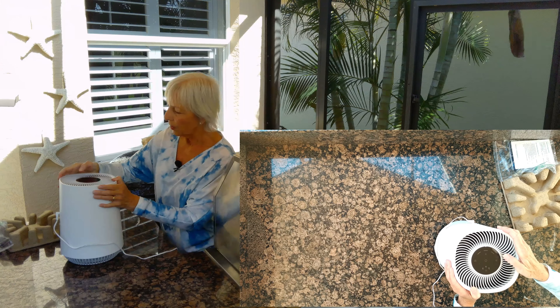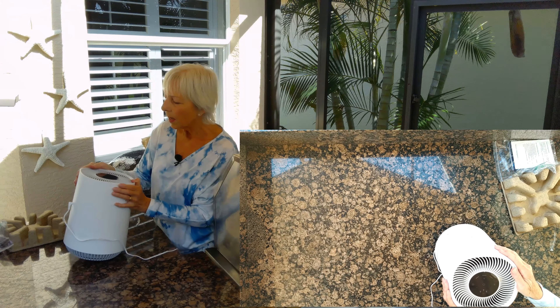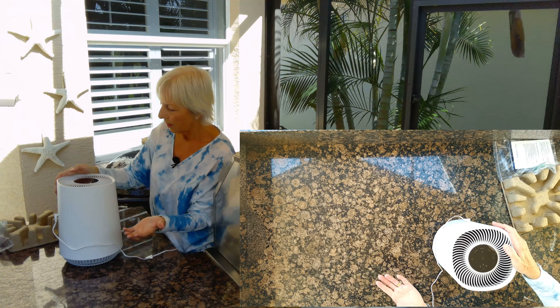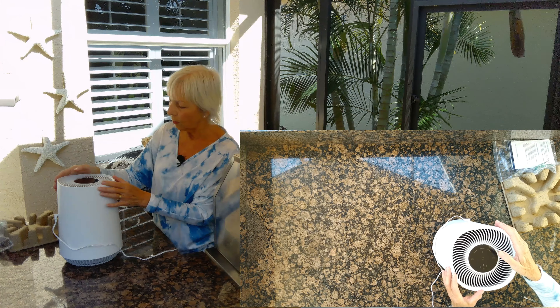So I've just turned that on and there it's cranking up. I'm going to press the nighttime button — I can hardly even hear it. You'd never even know it was running. Very, very quiet.